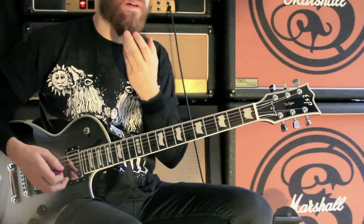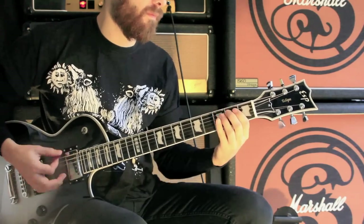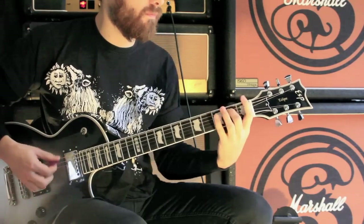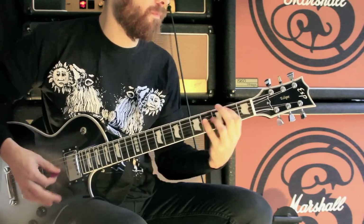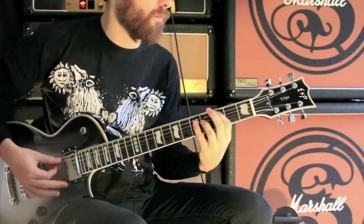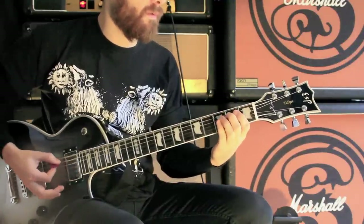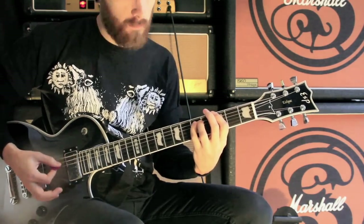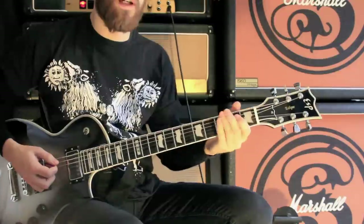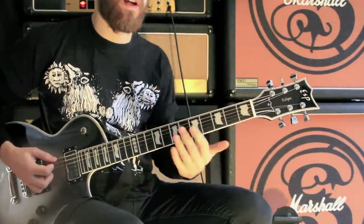So the main riff — the verse — is power chords on the A and E string, and it's kind of tricky to pick them properly and move them accurately. So that slowed down. And that bit is meant to be kind of rung out, the notes rung out into each other.